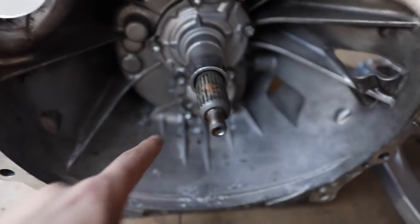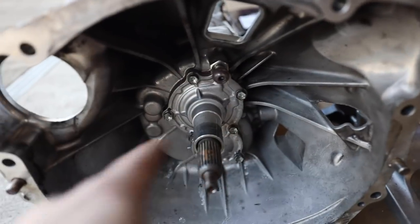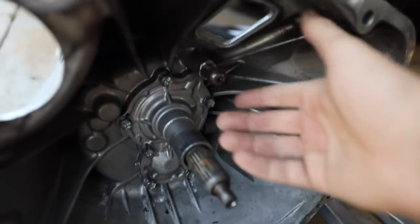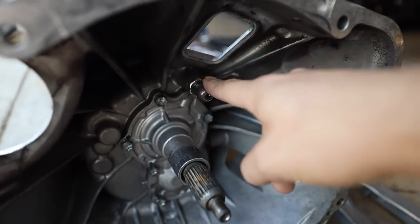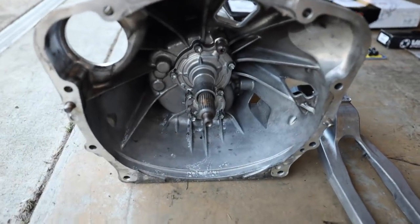I need to pull off this old rear retainer cover, get the old pivot ball out, then get the new throw-out bearing on and clean everything up before we get the clutch thrown in. These are just 10mm bolts going around here — pull those off, put the new one on, seal it back up. The shift pivot ball just unscrews off; screw on the new one. We're going to grease this up, throw some lube on the new pivot ball, and get the clutch fork in with the new throw-out bearing.